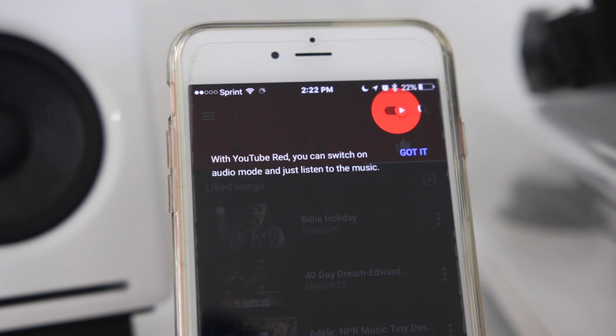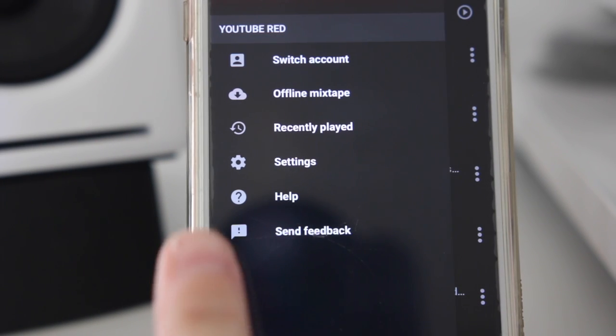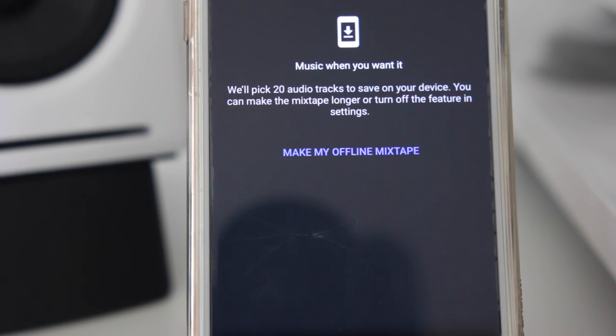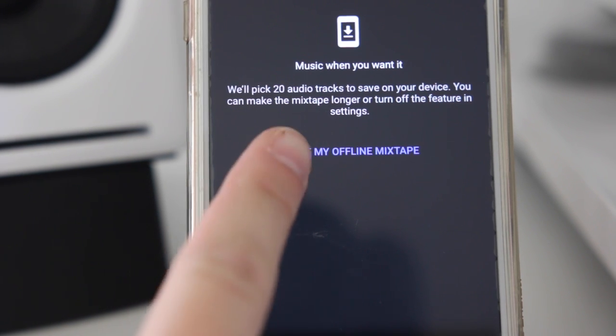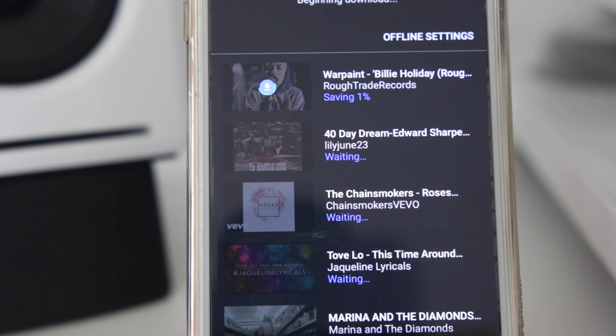There's also a toggle at the top right and you can switch between audio or video mode. I'm going to tap these three white lines at the top corner and go to offline mixtape. YouTube's automatically going to add 20 songs to my device and download them, and I can adjust this in settings to make it either longer or shorter. I'm going to hit 'make my offline mixtape' and it's automatically going to start downloading those songs. At this time I'm not 100% positive if the songs are curated from songs only that you've liked or suggestions also.